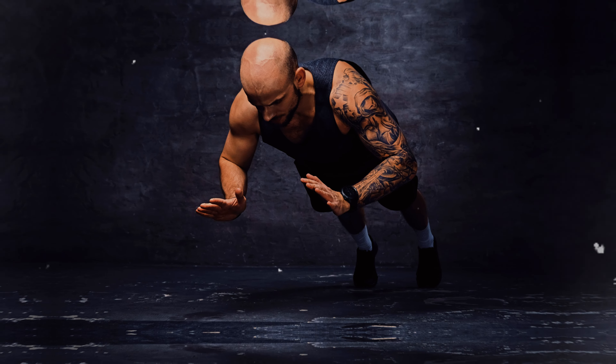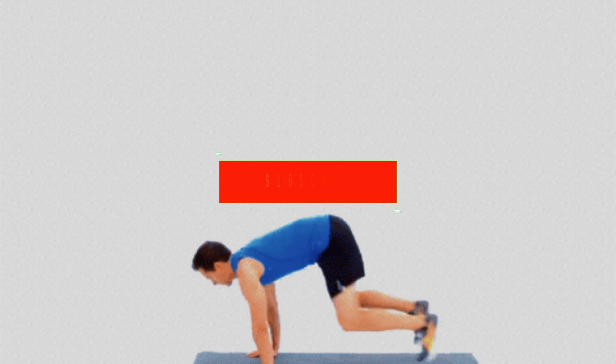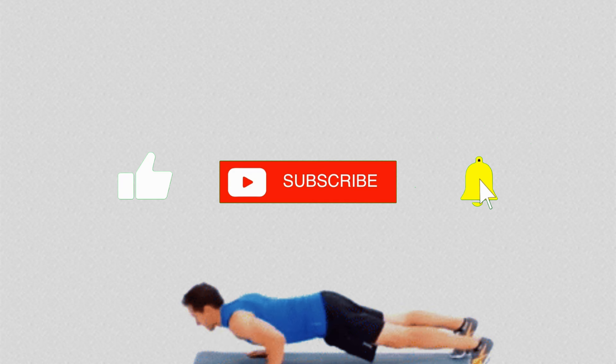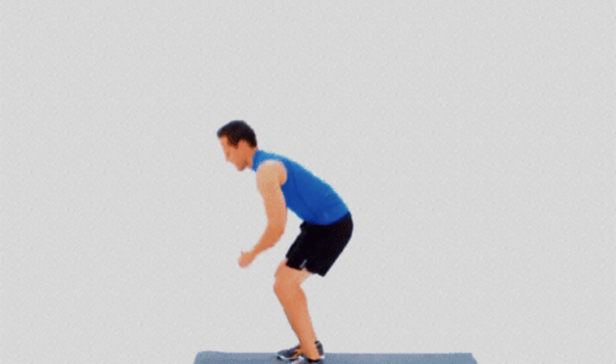By incorporating jumps after each push-up, the exercise turns into a powerful cardiovascular workout, significantly increasing heart rate and helping to burn more calories. In addition to strengthening muscles like the chest, shoulders and triceps, you will also be simultaneously improving your cardio-respiratory capacity and physical endurance.